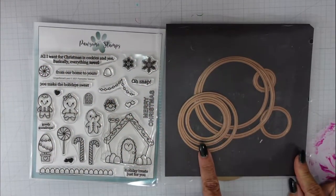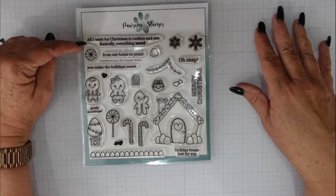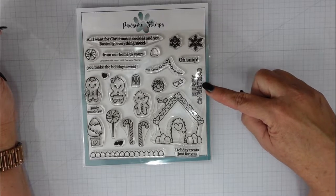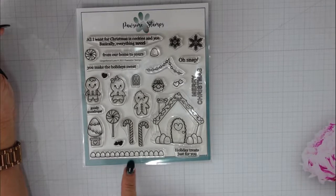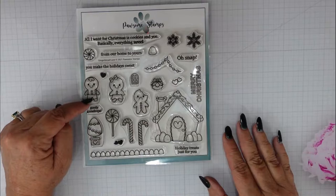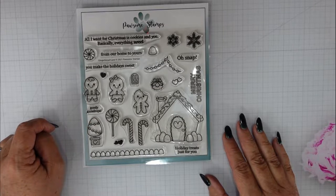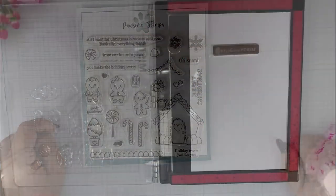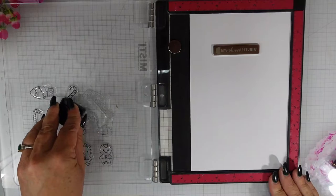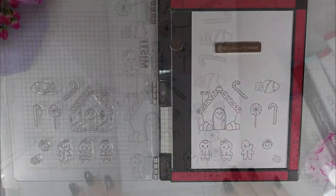I have some circle dies that will help me create the shaker and the spinner. From the new Possum Stamps release, the Gingerbread Lane 6x6 stamp set, there are several sentiments as well as three gingerbread men — one girl, one boy, one with a little bite taken out of it — a gingerbread house with tons of decorations, snowflakes, lots of candy, and a tree. Sentiments include 'You Make the Holidays Sweet,' 'From Our Home to Yours,' 'Merry Christmas,' 'Oh Snap,' 'Goody Gumdrops,' 'Holiday Treats Just for You,' and 'All I Want for Christmas is Cookies and You.'